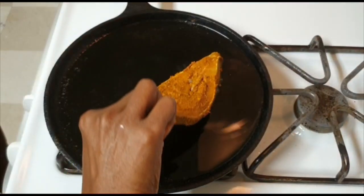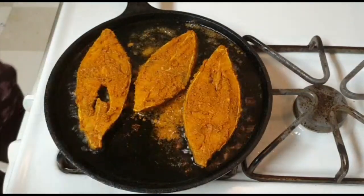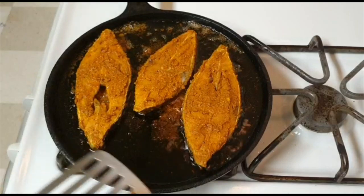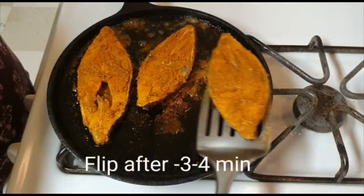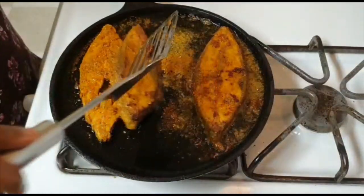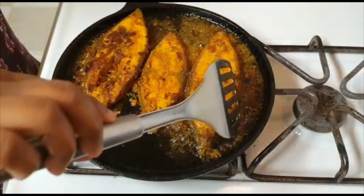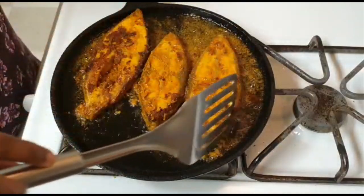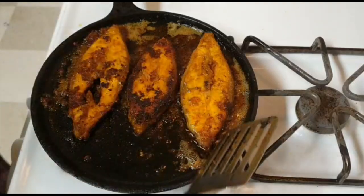We will store it for 1 to 2 weeks. We will cook it for 4 minutes until light brown on both sides.